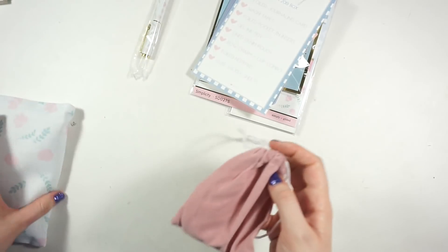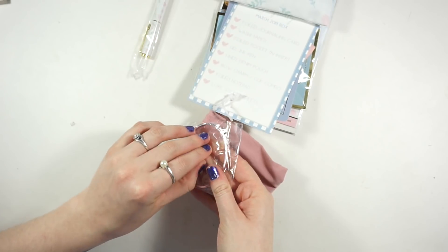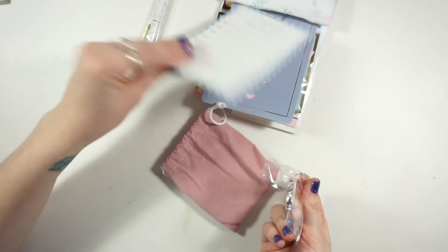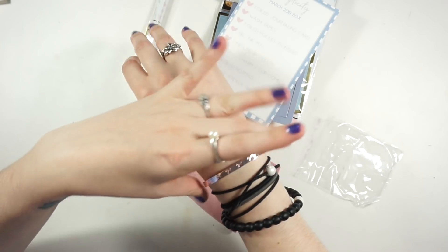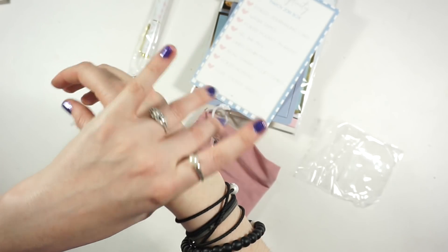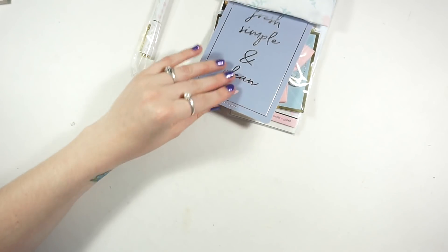In here we have the little cuff bracelet - it's a pinky rose gold, really really cute and pretty. It's almost on the silver side and I'll probably wear it for certain occasions. It comes in a really nice pouch as well. Then there's a journaling card that says 'fresh, simple and clean,' which definitely matches.